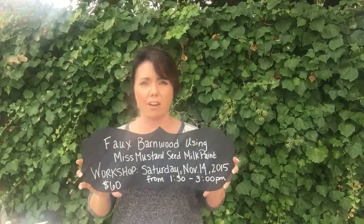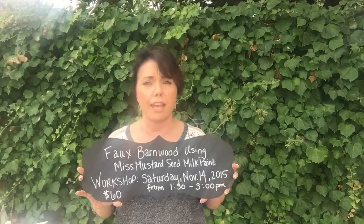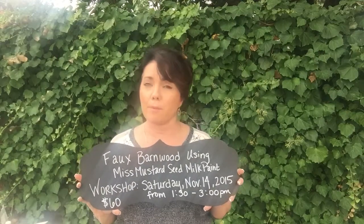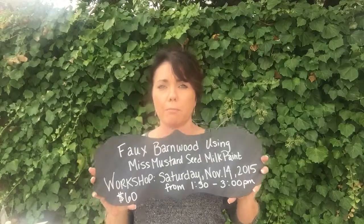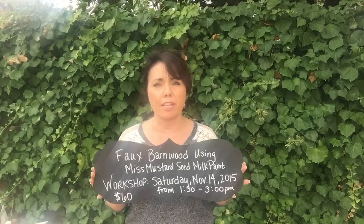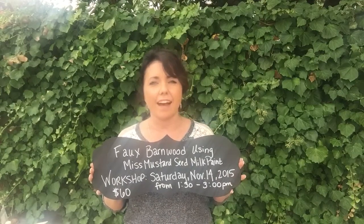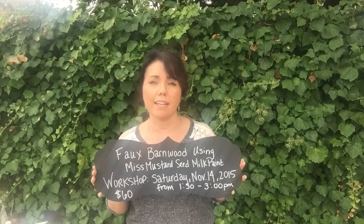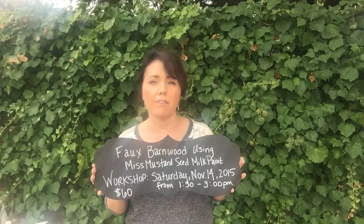First of all, it's next Saturday. We'll be learning how to create a faux barn wood using Miss Mustard's Milk Paint. It's very popular — lots of people like it when we do the Milk Paint class. It's $60 and it's from 1:30 to 3 at Wimsy Finds in Salina. If you want to register, just call the store at 469-202-2510.